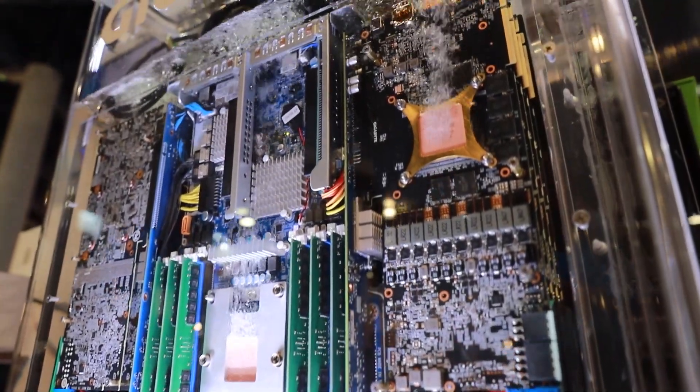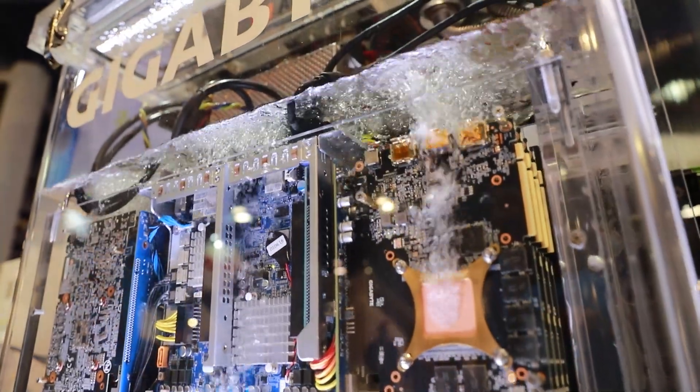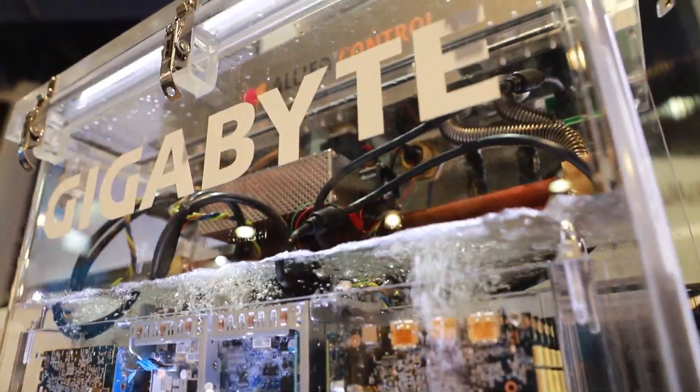We managed to double the computing power of this second generation immersion cooling while also reducing the physical size by half, which fits perfectly with our goal to upgrade your life with technology. I hope you now have a bit more understanding of our immersion cooling and why we call it two-phase. And that's the end of the video.